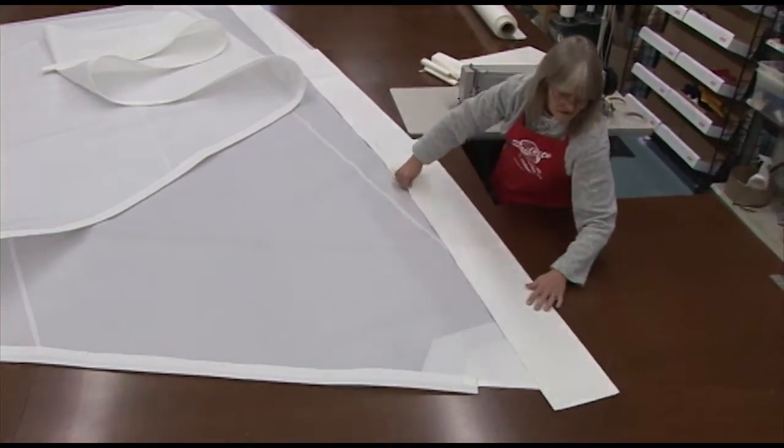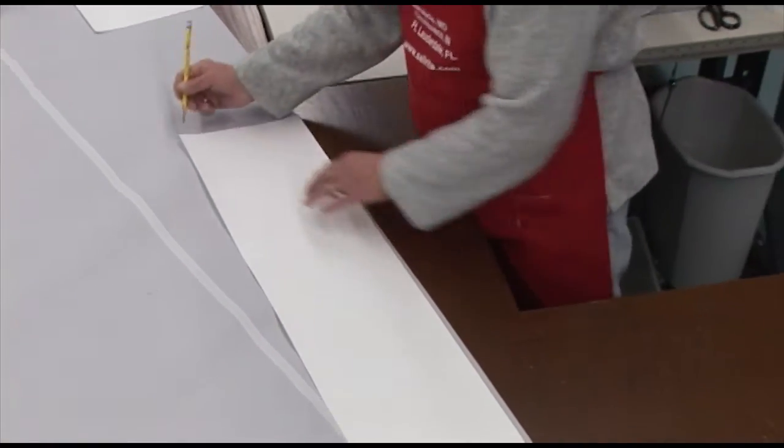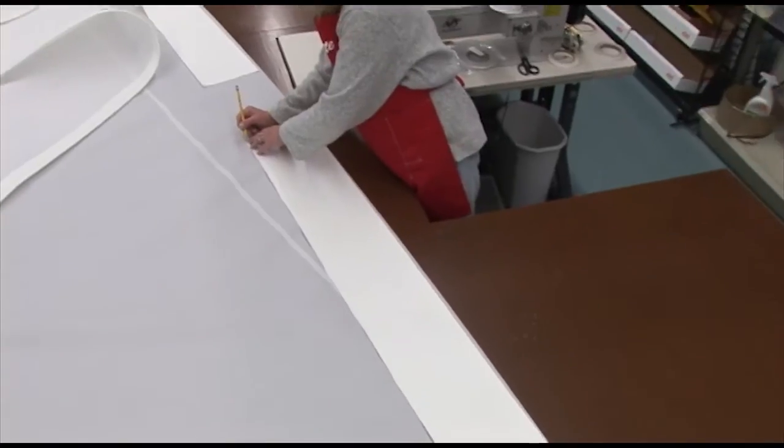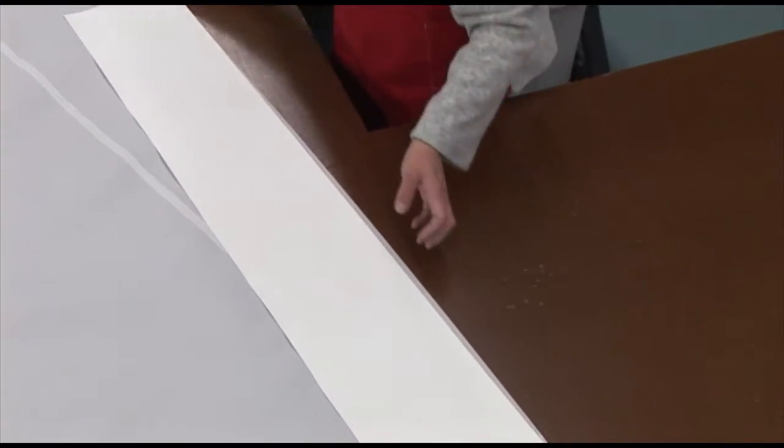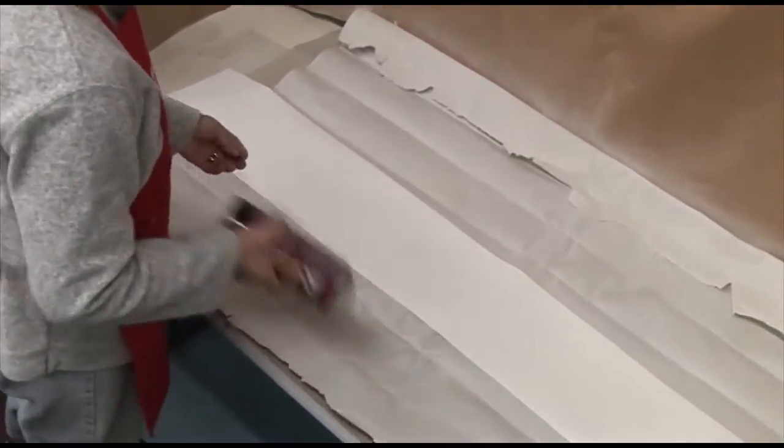We're finding out how many panels we need along the foot. Deb will carefully place this first panel exactly aligned along the edge and then mark the corners. By doing this, she'll be able to put the spray adhesive on it, then move it over to the sail and adhere it perfectly in place.